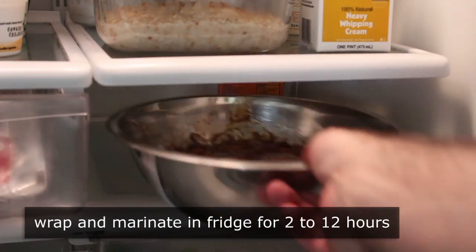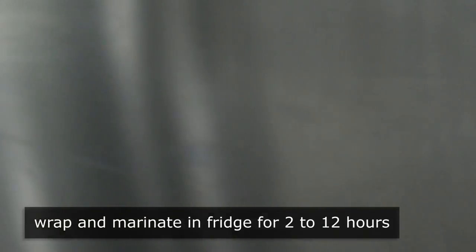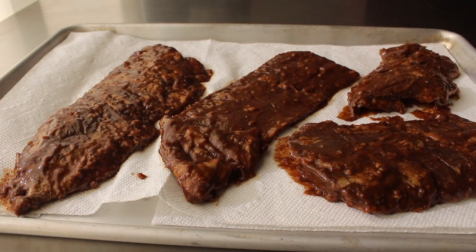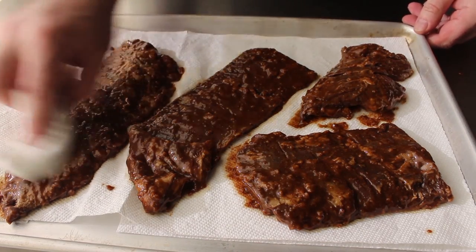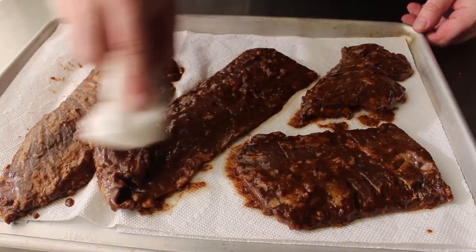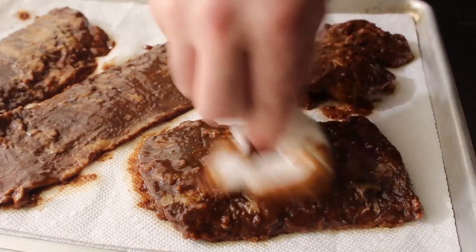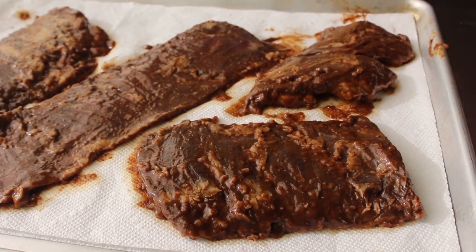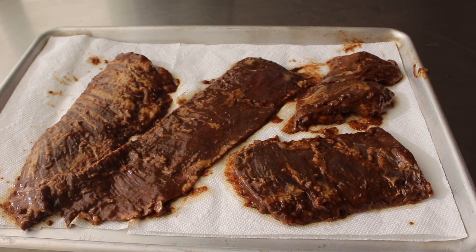I wrapped it up, popped it in the fridge, and let it marinate for exactly 4 hours. Then I pulled it out to get it ready for the grill. Pull the steak out of the marinade and lay it down on some paper towels to wipe off the excess marinade before it hits the grill. Generally there's enough salt in the marinade so I'm not going to add any additional seasoning, but of course that's up to you.